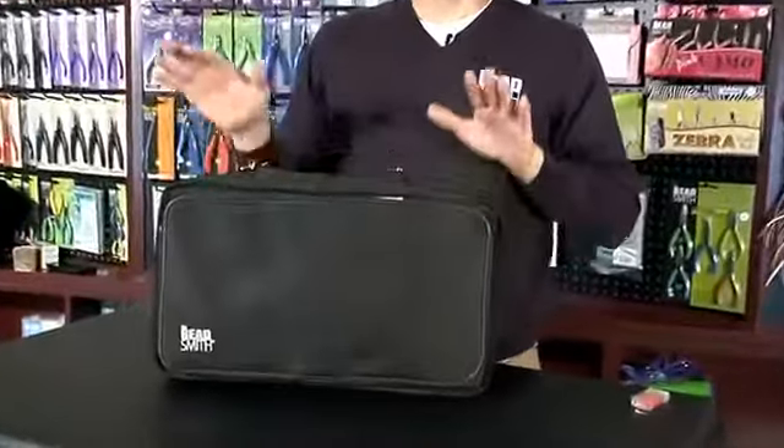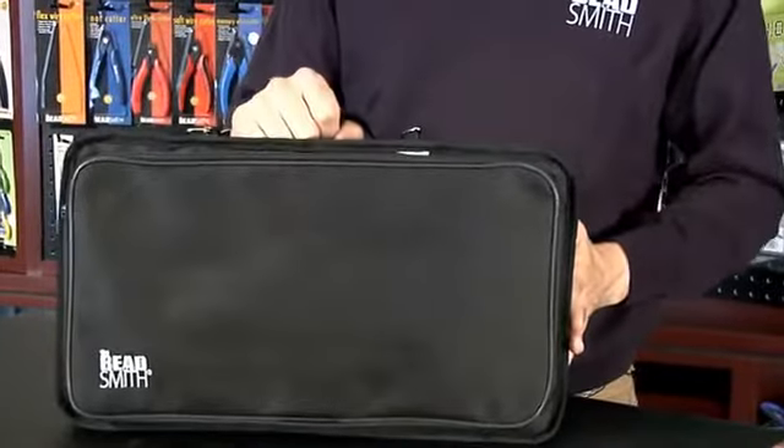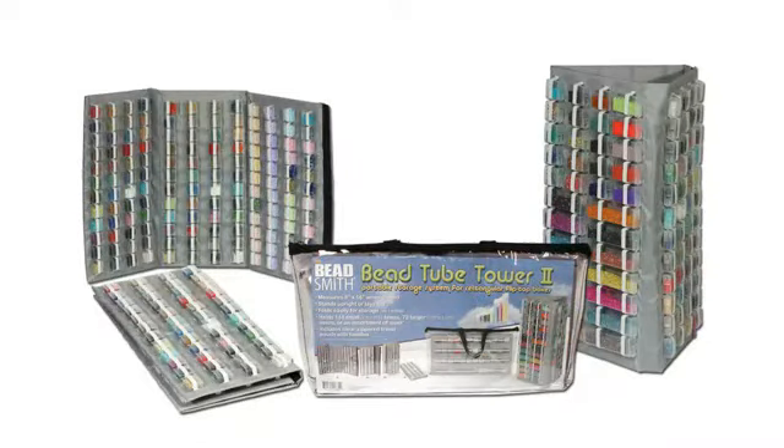The bead tower is an excellent storage option for classes, bead parties, or taking your work on the go. You can find the bead tower as well as other BeadSmith beads, tools and supplies at your favorite bead store.